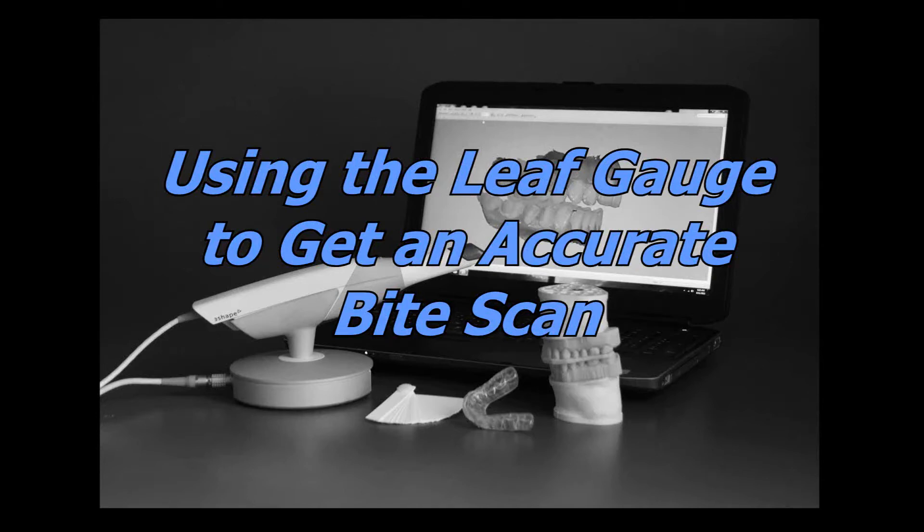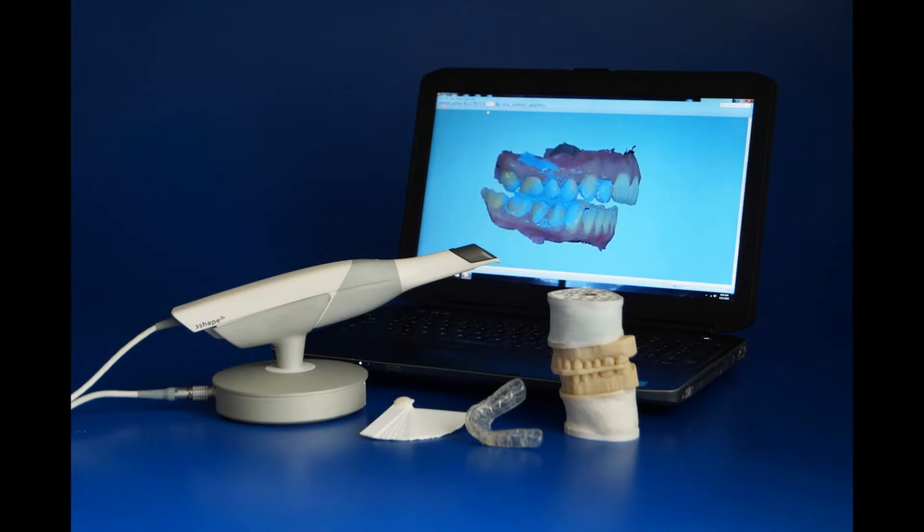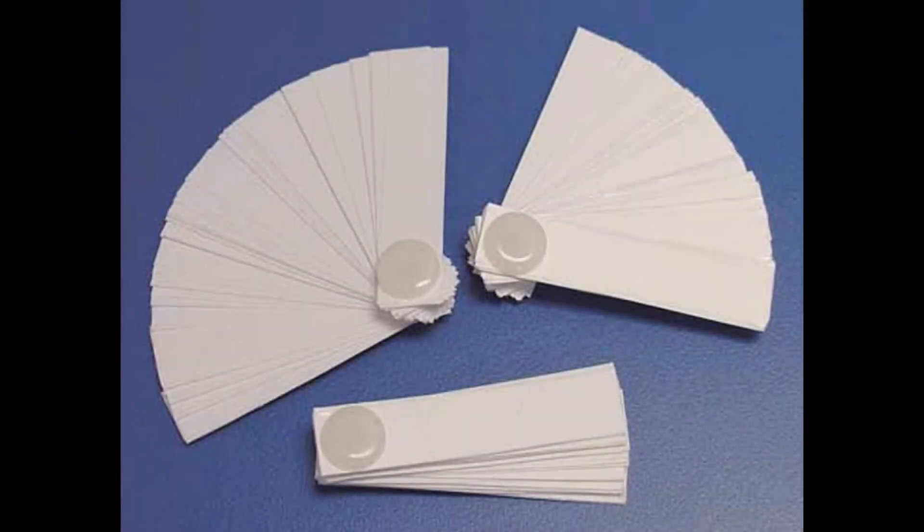Lengthy chair-side adjustments of the occlusion in splint therapy are often the result of the joint not properly seating at the time of bite registration. A proper digital bite scan position, along with your digital arch scans, will ensure that your splint experience with Great Lakes is as accurate and efficient as possible. Utilizing a quick and easy technique featuring the leaf gauge will assure that the joint is seated properly with the recommended vertical clearance, which will eliminate excessive chair-side adjustment when you are delivering the splint.